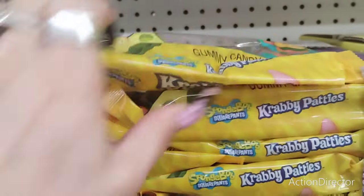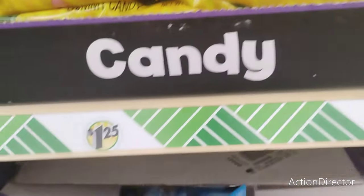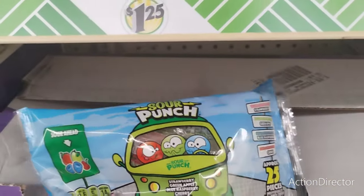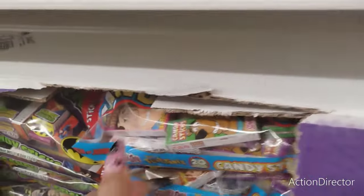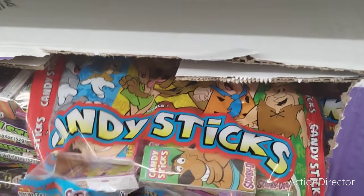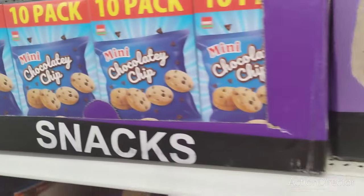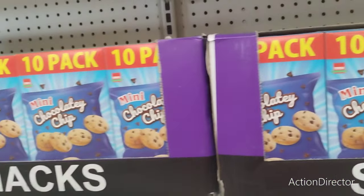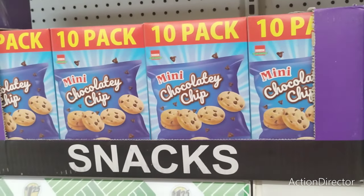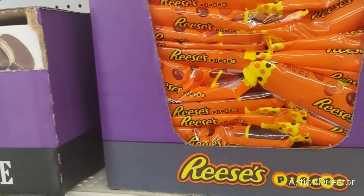They're also putting out the Halloween candy: Krabby Patties, Sour Punch straws individually wrapped, old school Scooby-Doo and Flintstone Friends candy sticks, 10 pack of mini chocolate chip cookies. That's not really Halloween-y, but they got the candy out next to Halloween.